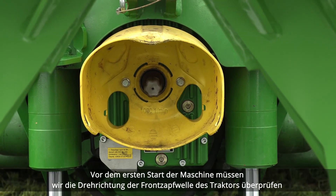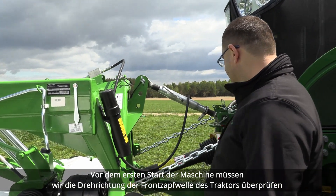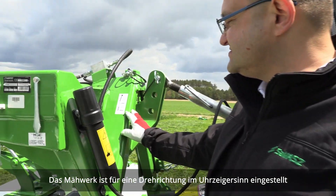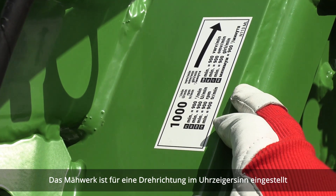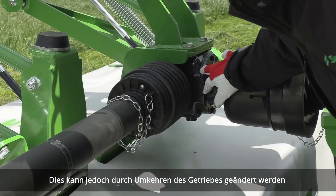Before the first startup of the machine we need to check the direction of rotation of the tractor front PTO. The mower is set for a clockwise direction of rotation, however this can be changed by reversing this gearbox.